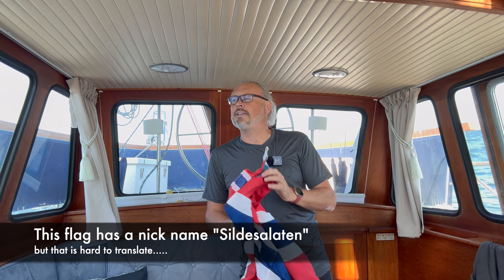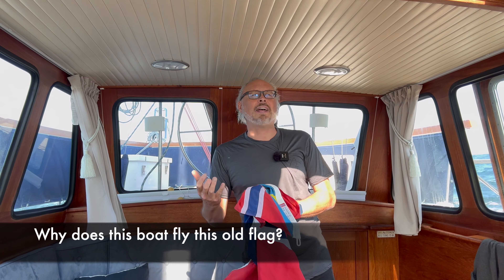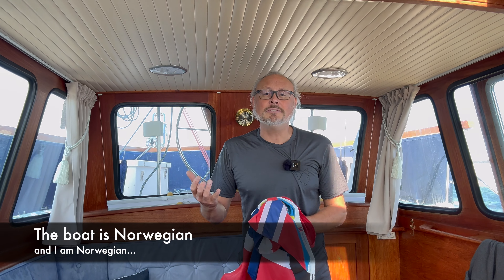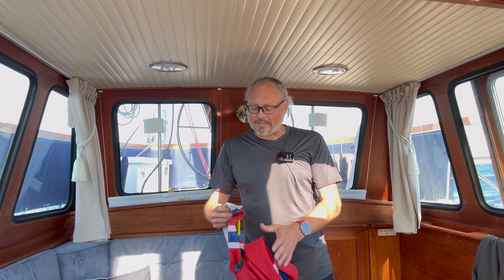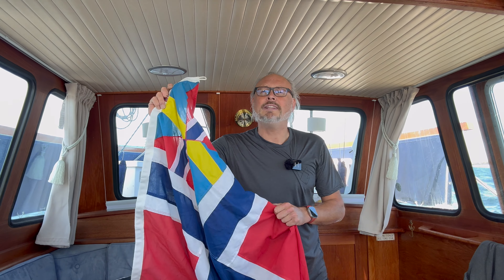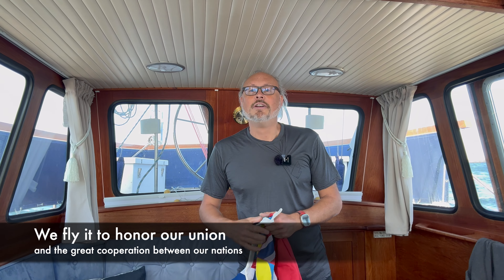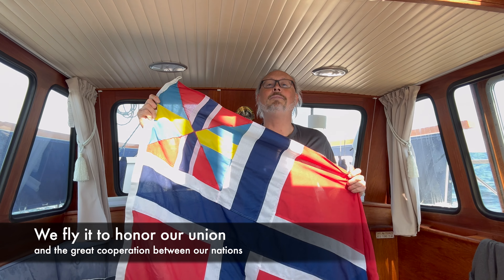Why are we flying this flag? It's not a national flag now — it used to be. This boat is Norwegian, and I am Norwegian. But my girlfriend, who I own this boat together with, she is Swedish. So we want to show that we're mainly Norwegian, but we put a little bit of Sweden in it just to honor my Swedish girlfriend. That's the story of the Union flag between Norway and Sweden.